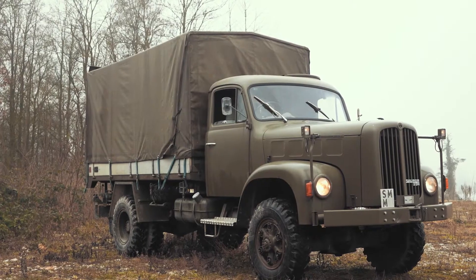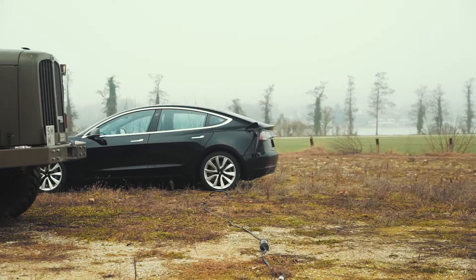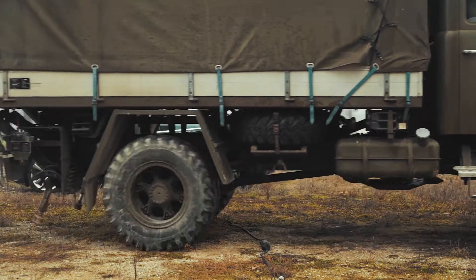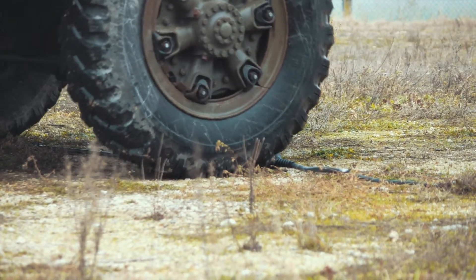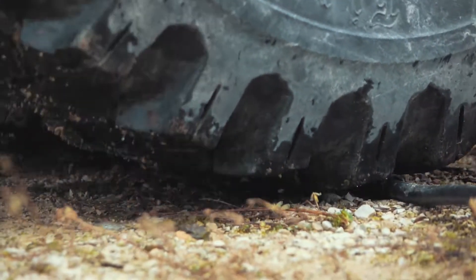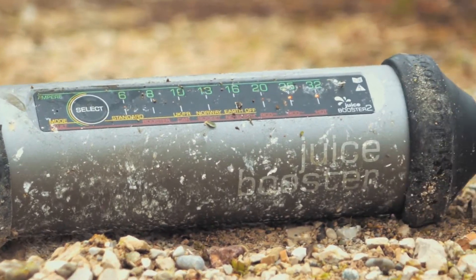The Saar 2DM truck comes in well above the standard as it weighs a hefty 12 tons. With the seat 3 meters off the ground, you could easily be forgiven for not seeing Juice Booster 2 when it's connected. This time, the rubber caps are forced off, but the housing held firm and there are no leaks. And the Juice Booster keeps on charging regardless.